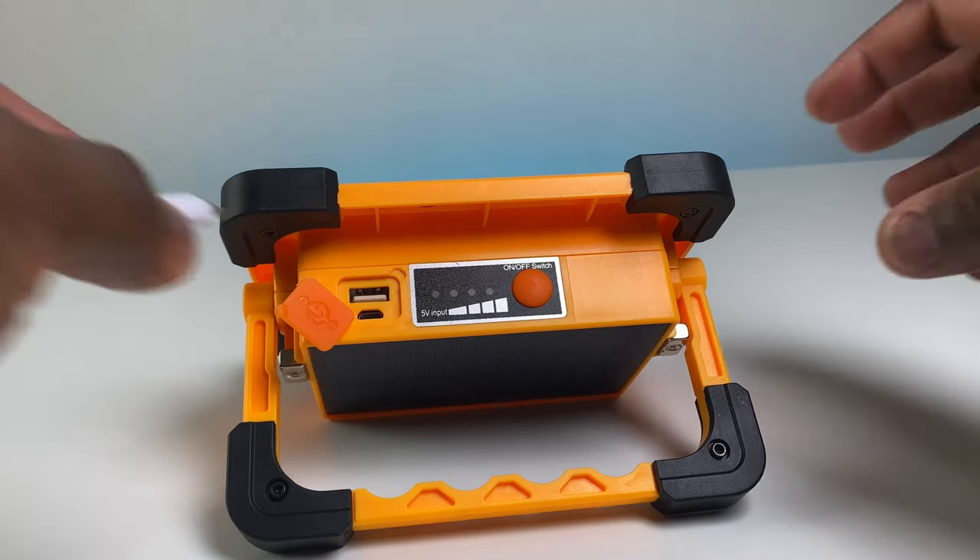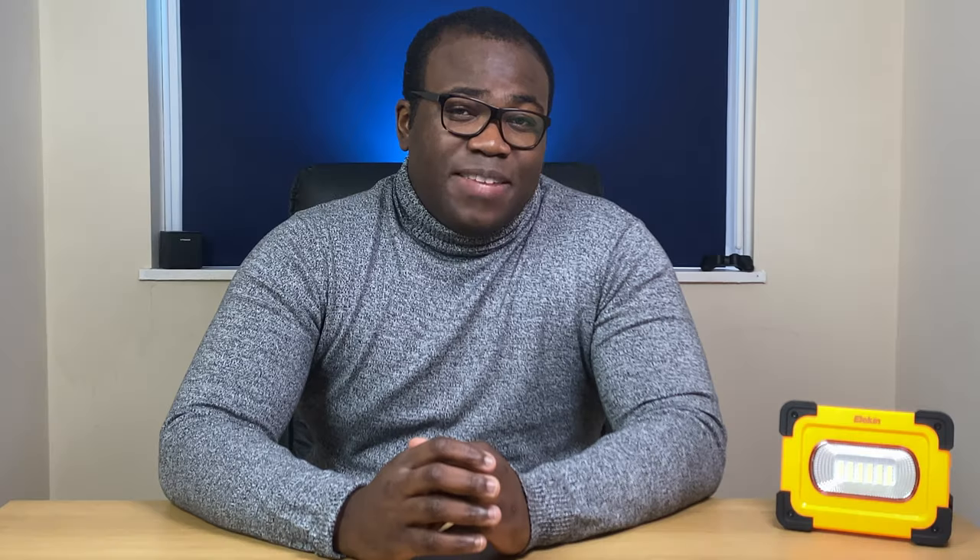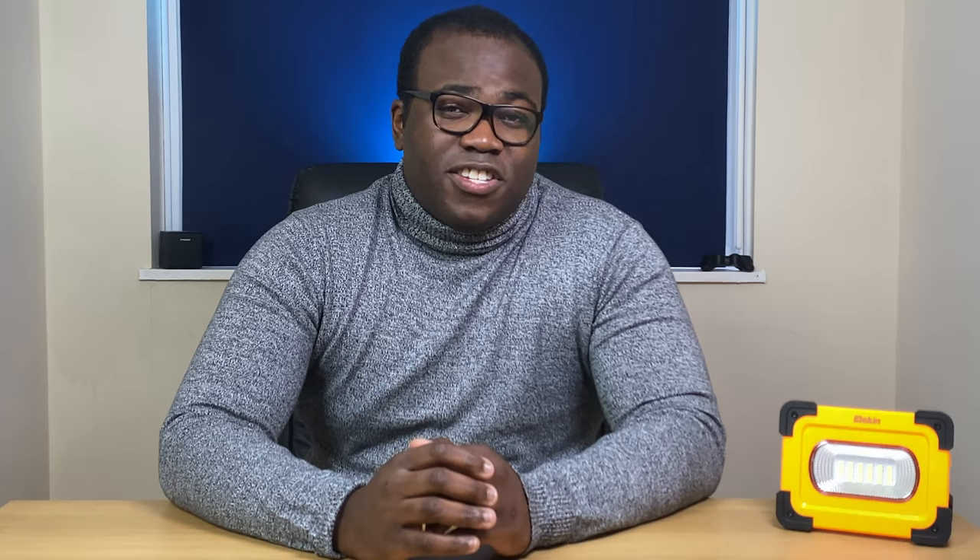There are two methods of charging the light. Firstly, via USB with the supplied USB cable attached to the device. And secondly, more conveniently, if you have the light out but not in use during the day, by the solar panel on the back of the light. Providing you are in a location with sufficient daytime sunlight, you will be able to enjoy at least 10 hours of nighttime illumination after the daytime solar power recharge.